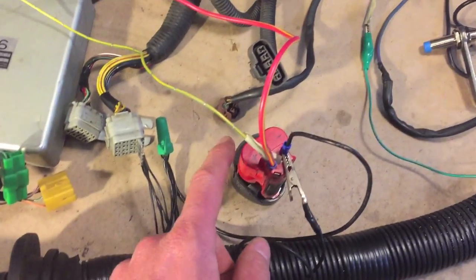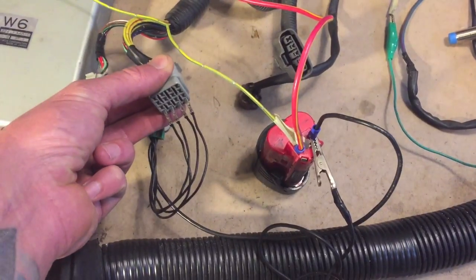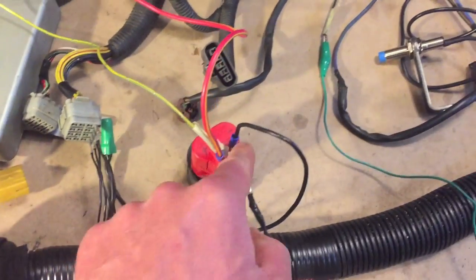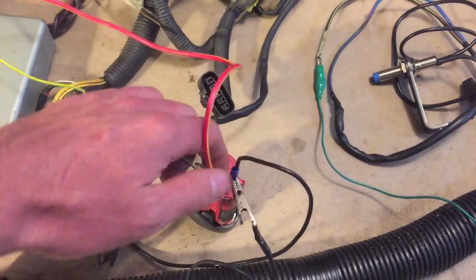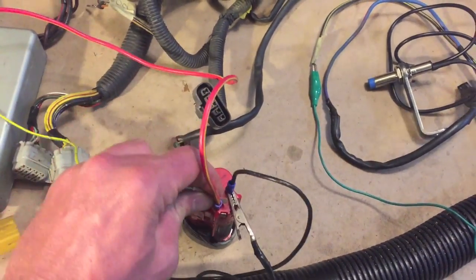On the test rig we've got the 12-volt battery source going to ground on the lower pins to the battery ground, and then we have the battery hot and the ignition-on wire. So if I pull the ignition-on wire, the relays will stop clicking.